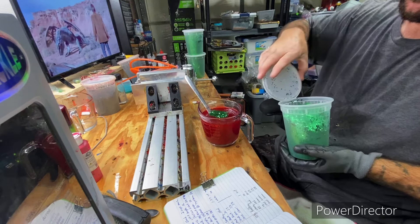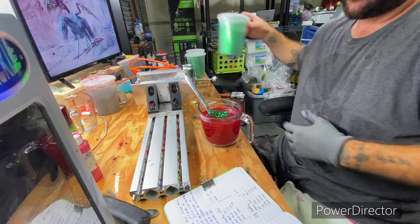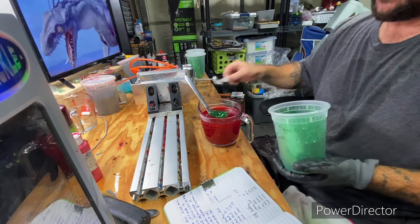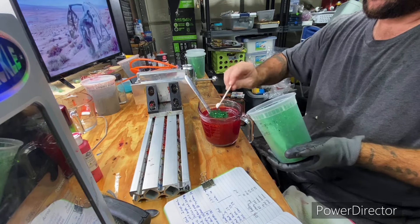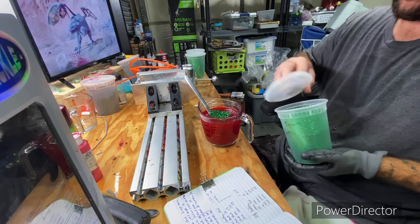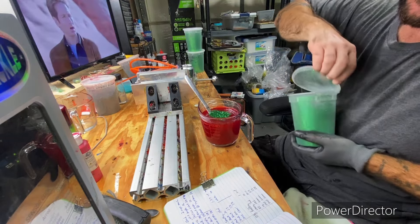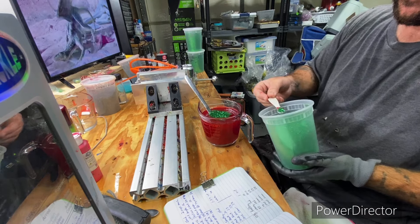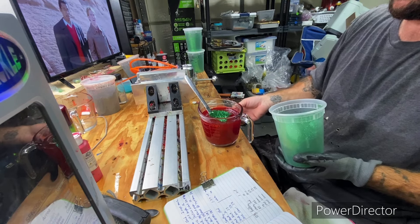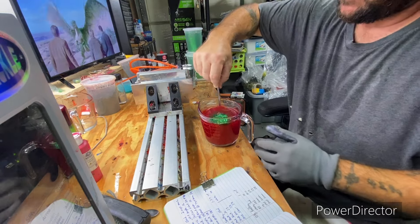Do four scoops of large green — you can put any color flake you want, it really doesn't matter, it's whatever you want when you're making this kind of stuff. Do the same amount of medium, and only two scoops of the small. So we're putting in a quarter of the green. I honestly started to change it up and do a little bit of black and maybe some gold, but I figured I'd stick with my recipe.